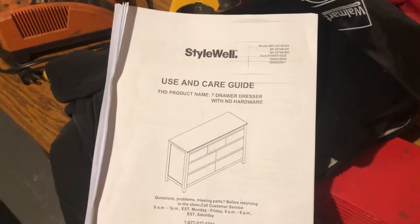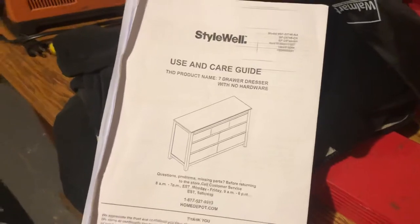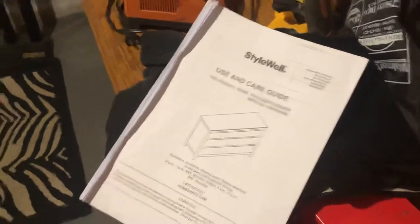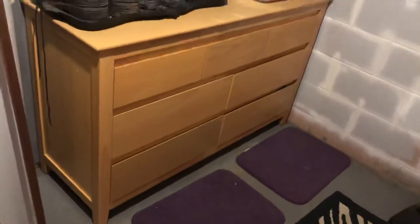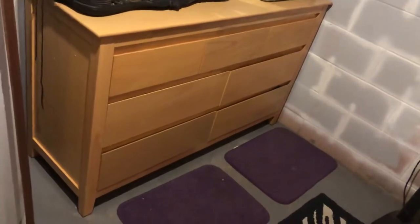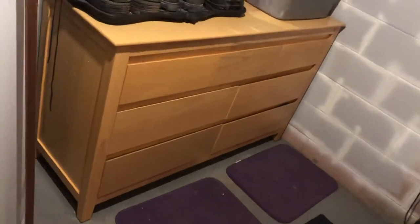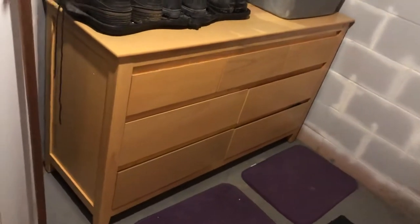Stilewell 7-drawer dresser — says it comes with no hardware but it does come with hardware, not really sure what's up with that. It's a mid-quality dresser, not cheap by any means. It's solid, solidly constructed. The hardware is good, didn't strip very easily, and everything went together really easily without a whole lot of fighting.